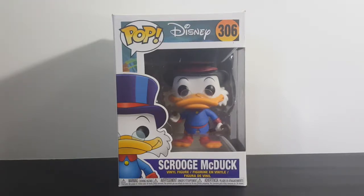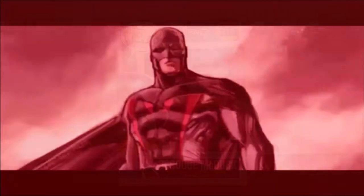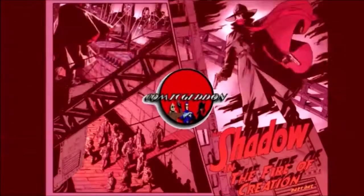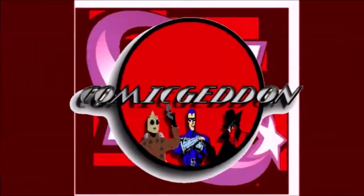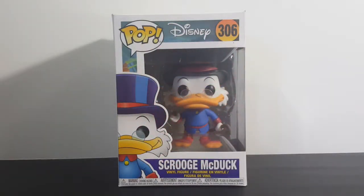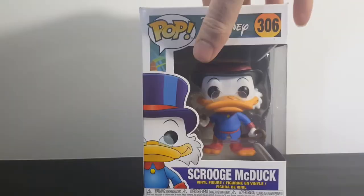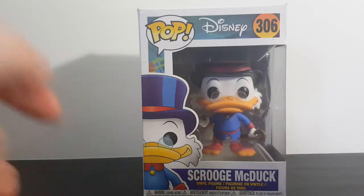Today on the show we're going to be taking a look at the Pop Disney 306 Scrooge McDuck. Hey guys, welcome back to Come Again TV where all geek culture collides. If you're new to the channel, don't forget to hit that subscribe button so you don't miss out on future videos. Today on the show we're taking a look at the Pop Disney 306 Disney DuckTales Scrooge McDuck vinyl figure.